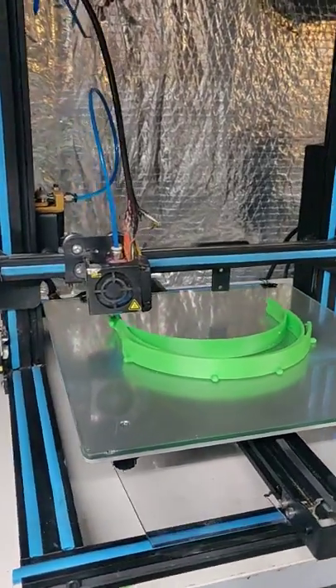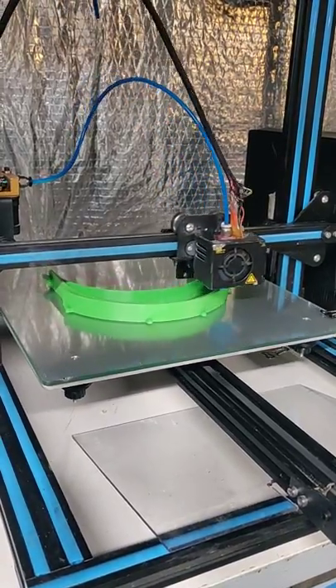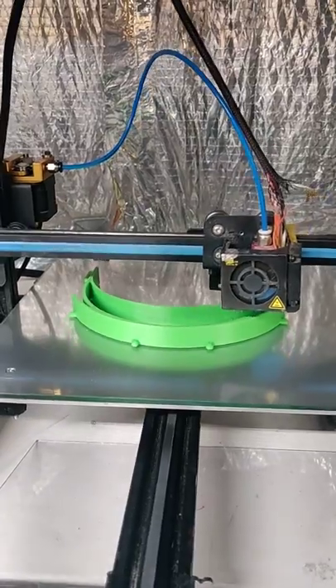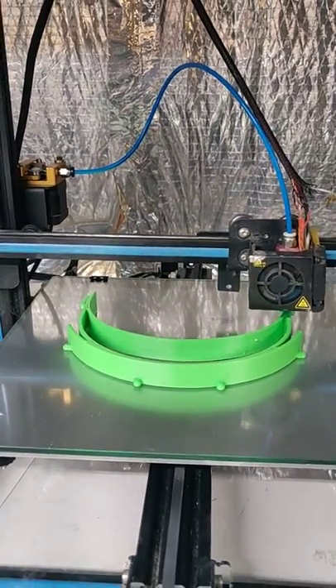Hey guys, Will here from OpenHackspace, and as you can see, I'm printing something a little different today. In the last five years of printing, I never thought I'd be at a point where I'd have to print medical PPE gear for folks because of a pandemic in our country.